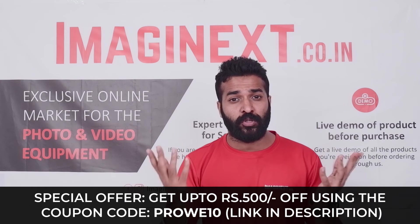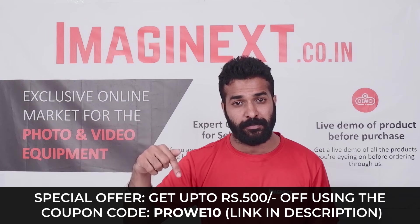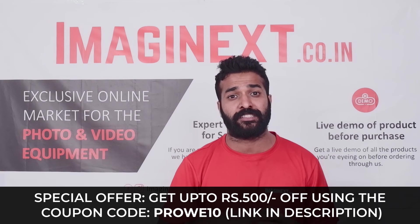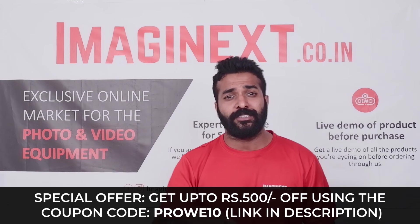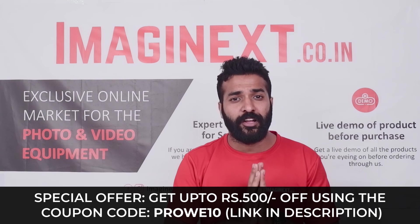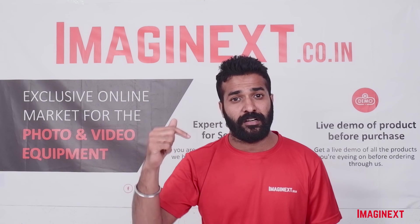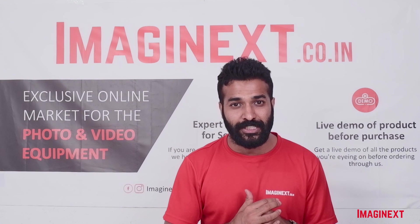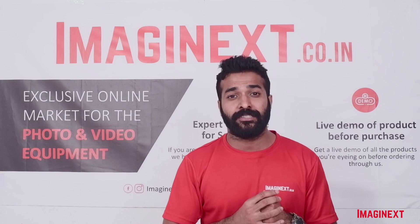I hope you liked this video. If you want to know more about this product, visit the product link in the description to read about the features, specifications, and watch the testing video made by one of our mentors. If you have any queries about any product on Imaginext, comment below. Share this video as much as you can. Thank you so much — this was Ayush Agarwal. Keep shopping with Imaginext and stay tuned for more videos.